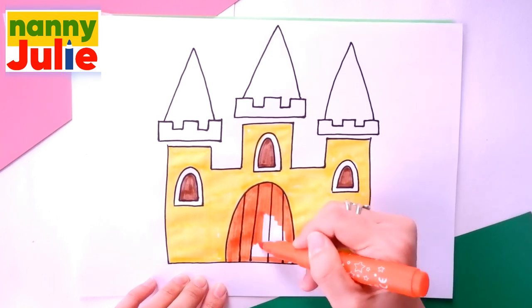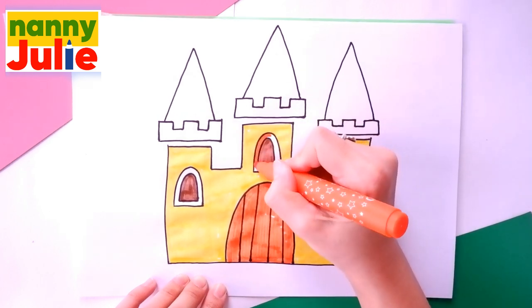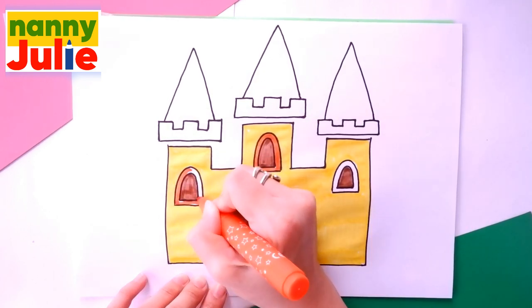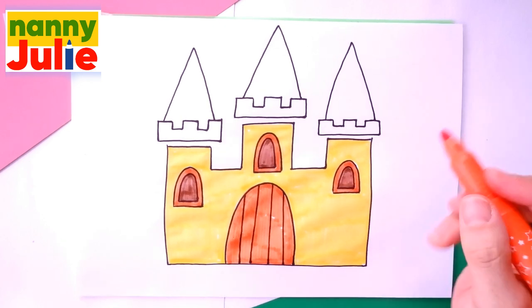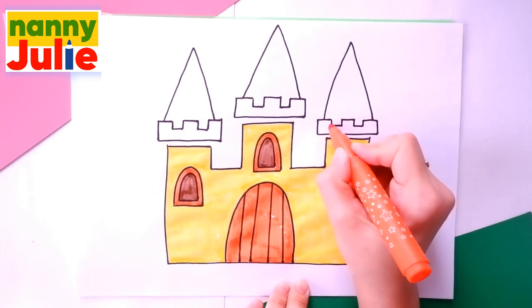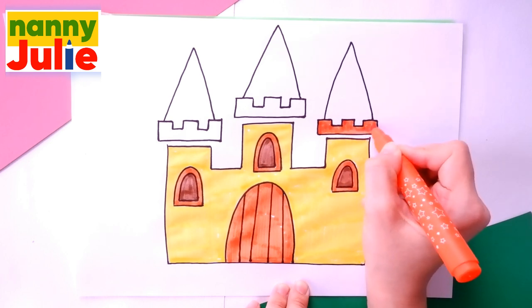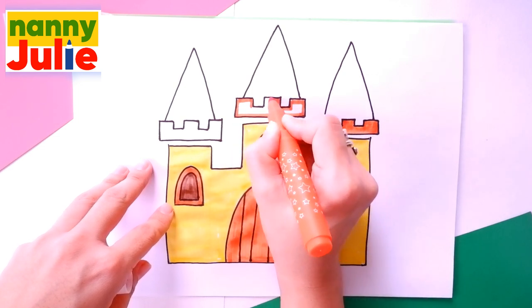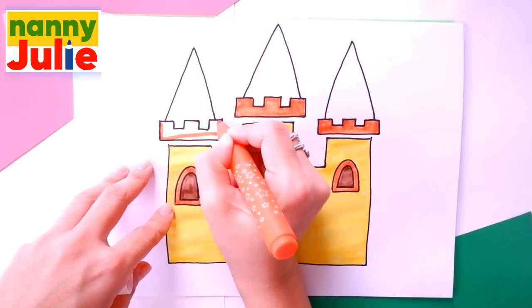Oh, I like your castle — it's so beautiful. Then I'm coloring the windows and the roof, tracing and coloring inside. If you missed a spot, fill it in with color.